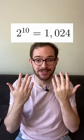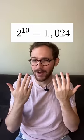Every time you add a finger, you double the number of ways you can hold them — half with the new finger up and half with it down. With 10 fingers, you have 1024 ways to hold them, and I'll show you a practical way to count with them.